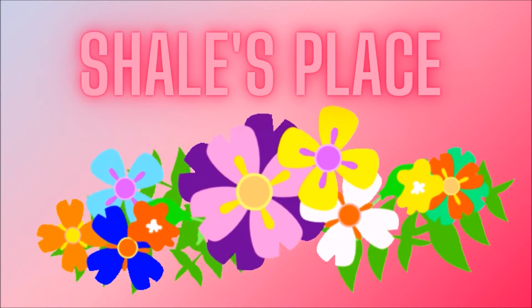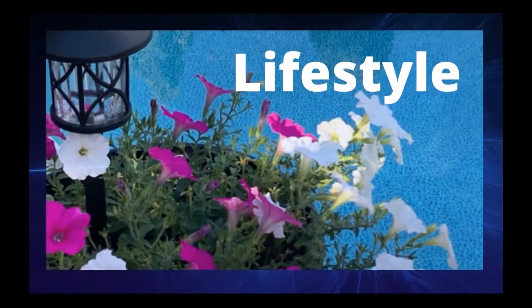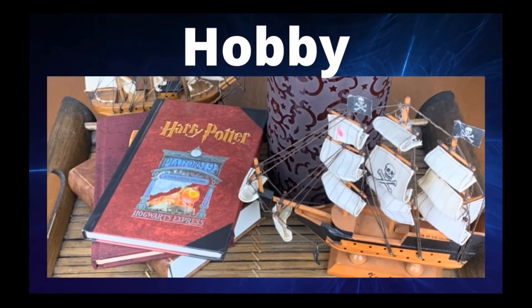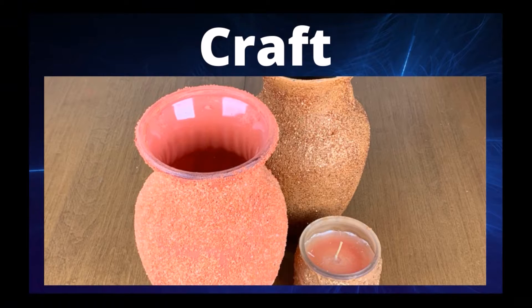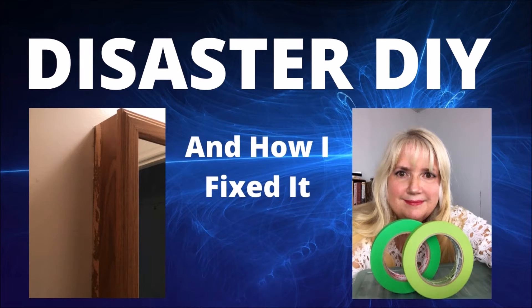Welcome back to Shale's Place where I do lifestyle, hobby and craft videos. If that's something you are also interested in, please subscribe. Today I have a lifestyle video — a disaster do-it-yourself. And yes, I did it myself.